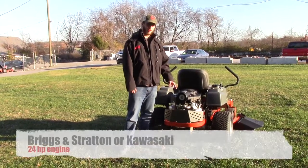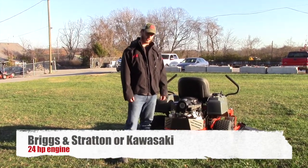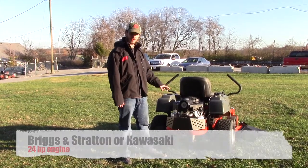The engine on this one is a 24-horsepower Briggs & Stratton Endurance — it is a commercial engine. It also comes with a 24-horsepower Kawasaki option. You can choose between the two engines, whichever you prefer.